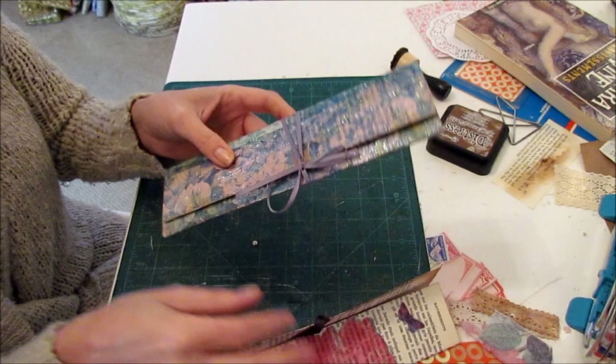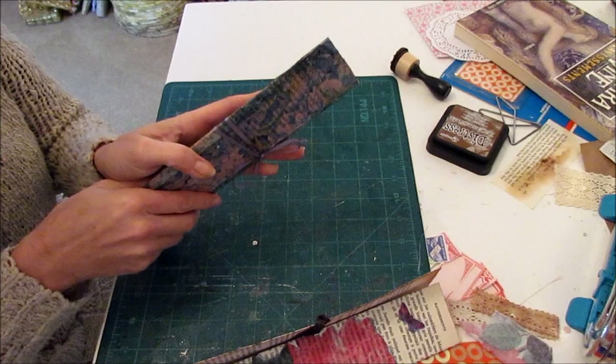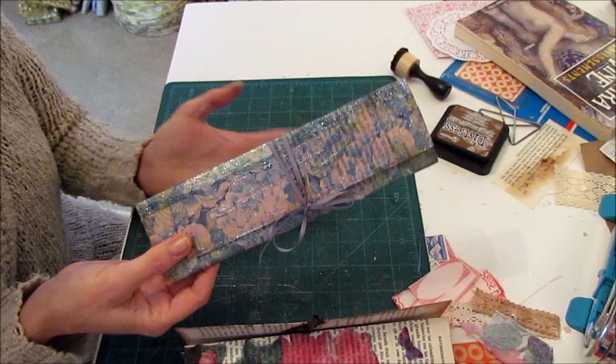Now I can make all the lists I want. These would be great for little stocking stuffers, or throw in some happy mail — that kind of thing. It's just a fun and easy project. I hope you enjoyed it and this gives you some ideas for things you can do with your scraps. And just remember, it all started with a couple of paint chips. Have a great day and thanks for stopping by — bye-bye!